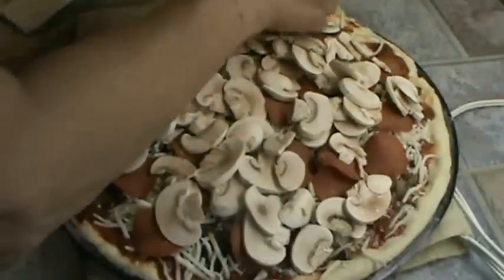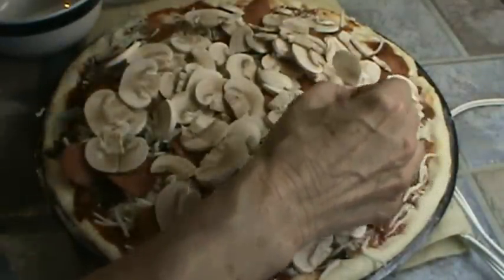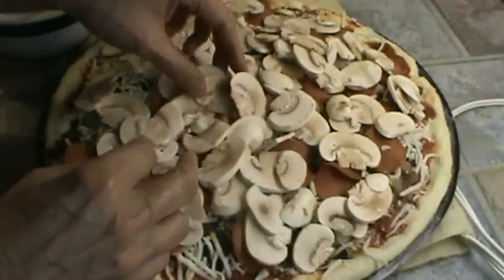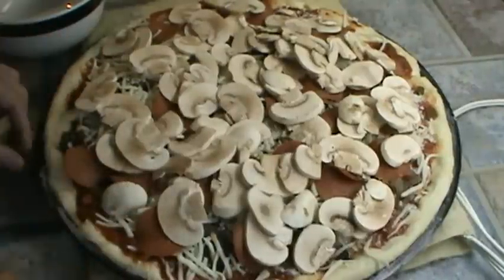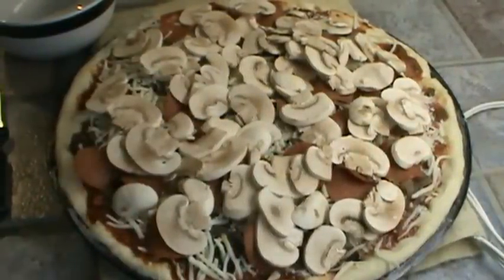All the pepperoni and the mushrooms will kind of help shield the cheese from the high temperature this pizza has to cook at. We're going to start it out at 450 degrees in the middle of the oven, then I'm going to turn it down to about 425 and cook it for probably about 25 minutes, depending on your oven. We've got it all assembled now, and we're ready to put it in the oven.